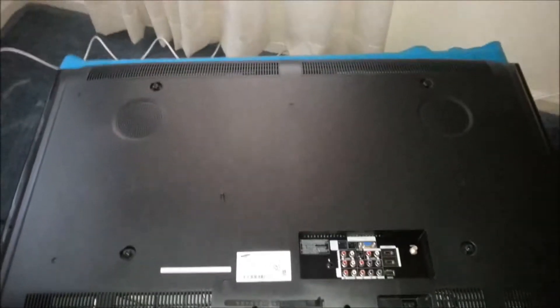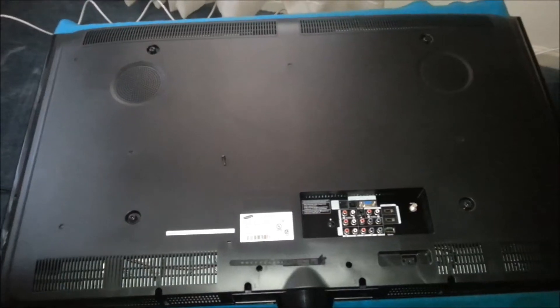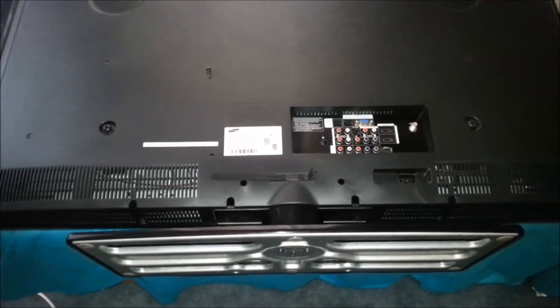I'm suspecting it's a power supply problem, so I'm going to go ahead and take the TV apart. I would suggest finding yourself a flat surface, a bench or something. This TV is going to eventually get wall-mounted, so I'm going to take the stand off, but you've got to take the stand off to get in the back anyway.